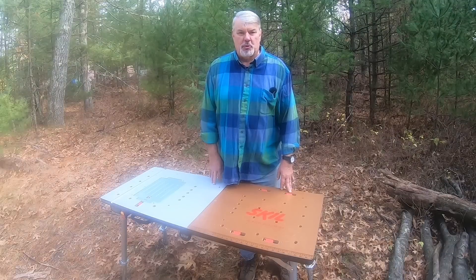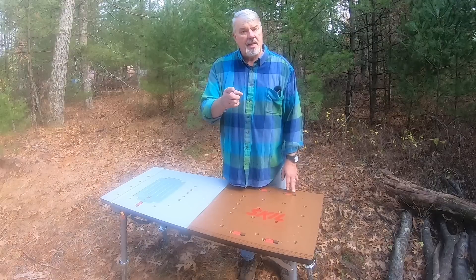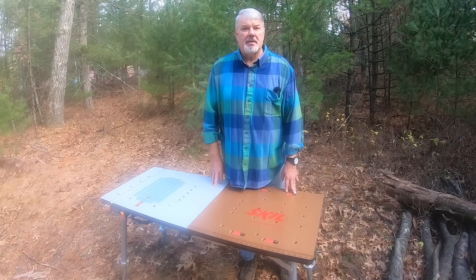Hey, welcome back to Tony's Cool Tools. I know some of you are new, and thanks for stopping by today. I'm going to show you a tool that'll give you superpowers — yep, give you 10 times the strength you have.